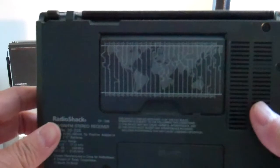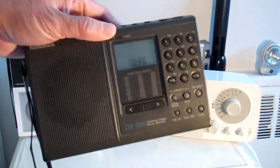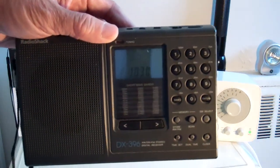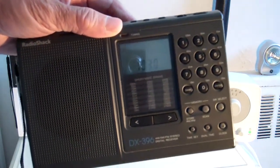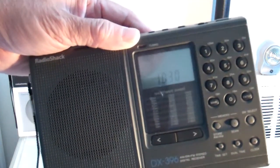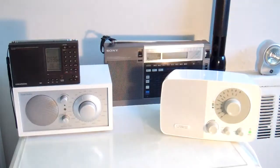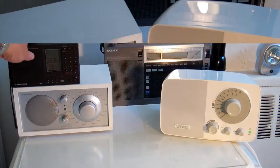World band, very nice. Got it for 50 to 60 dollars. The only thing that is not that great is the batteries it uses — it uses C size batteries, so they're not that common, but it's okay.